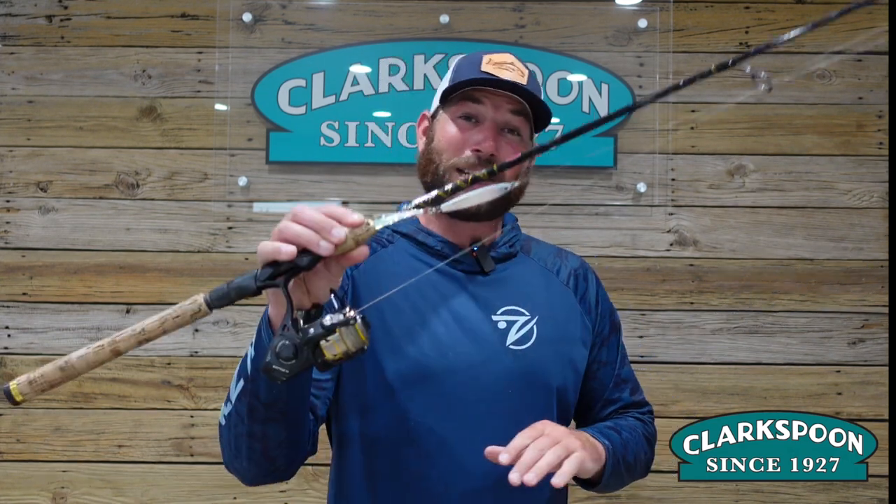Welcome back to Clarkspoon TV. It's finally spring and we have Atlantic Bonito, Spanish Mackerel, and bluefish flooding our beaches. Today we want to talk about our favorite way to catch these species and that's by casting. It's a really fun and interactive way for anglers of all skill levels to catch fish.